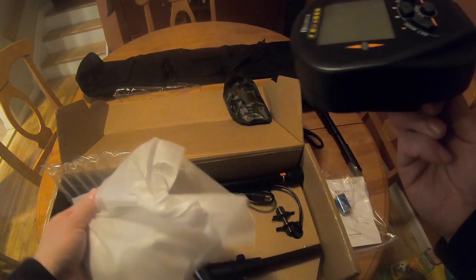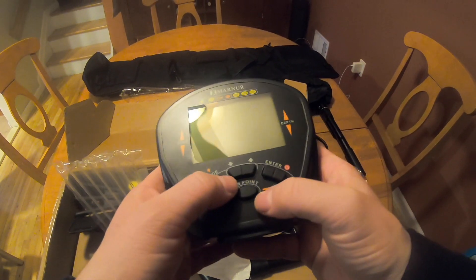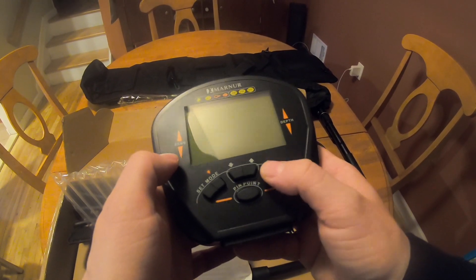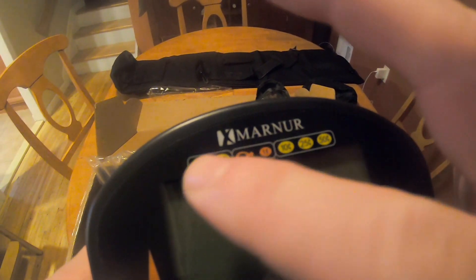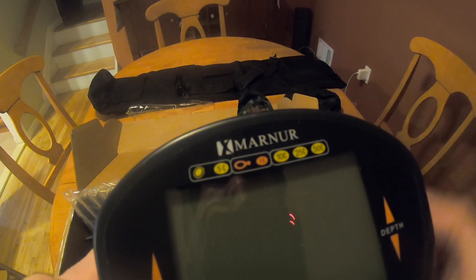This appears to be the box display. Sensitivity, depth, set mode — that's probably up and down for sensitivity. That looks like how you turn it on, or enter and pinpoint. It has pinpoint too. And as you can see, it has bottle cap, 5 cent, pull tab, 1 cent, 10 cents, quarter, 50 cents. Pretty cool.